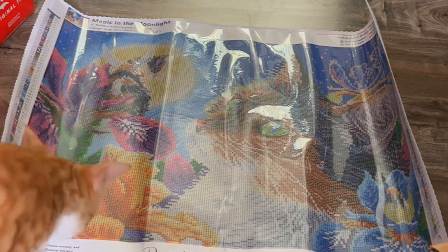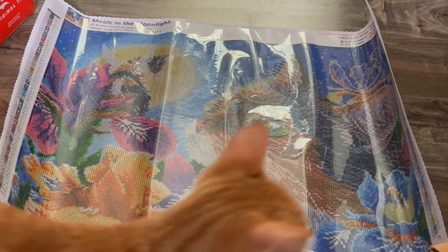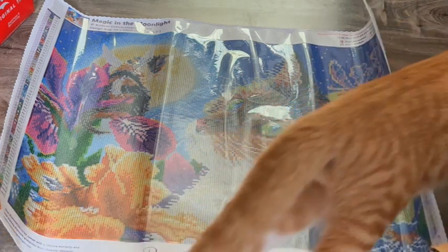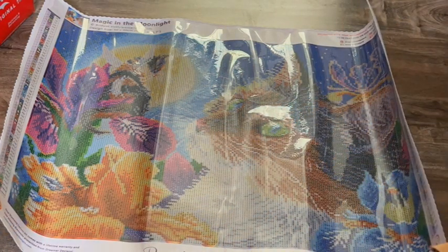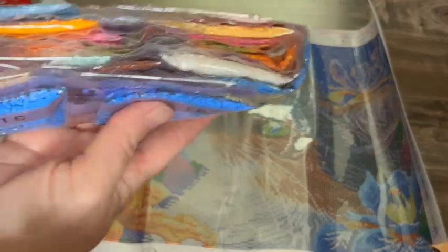Alright, Rebel's going to help — you wanna help? You wanna go climb in the box? The bag ripped, that is weird. Oh well. Alright, let's look at these colors.